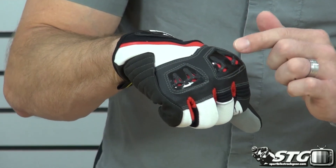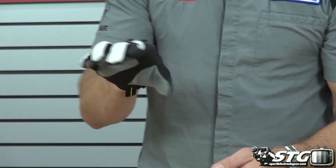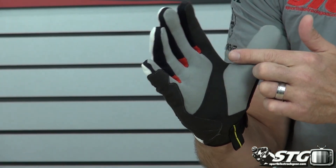PowerTector knuckle protectors with venting built in, so you've got a good amount of protection in that particular area. Got overlays for additional protection — you'll see that here on the pinky and on the palm.